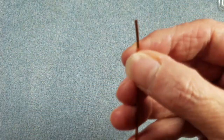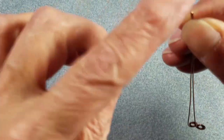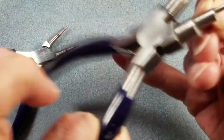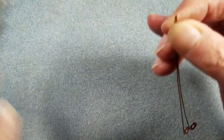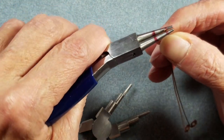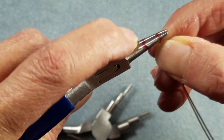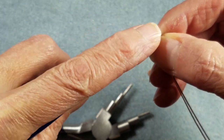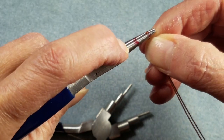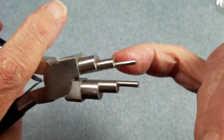Now I have got my two wires together and I am going to go ahead and start them. I want the same size loop on each end, so I am going to get out my multiple step pliers. If I use regular round nose pliers, one center is automatically going to be bigger than the other because of the tapered barrel. So we are going to use the pliers where the barrel is the same size the whole length.